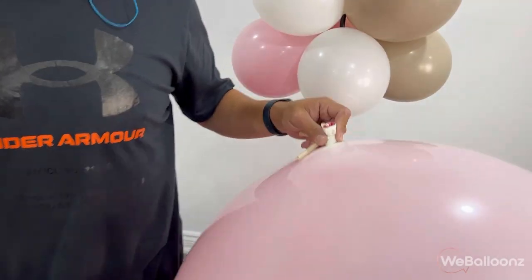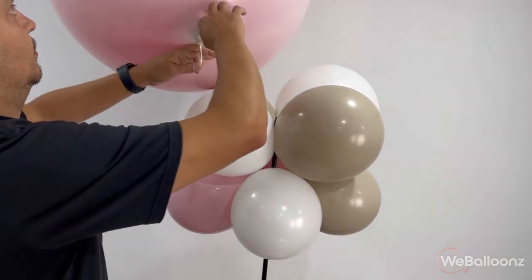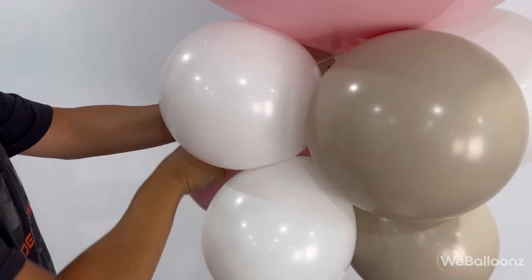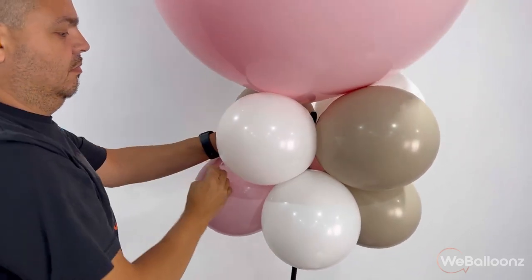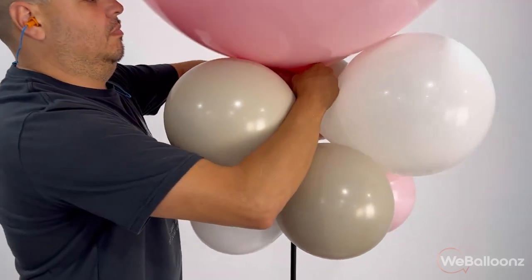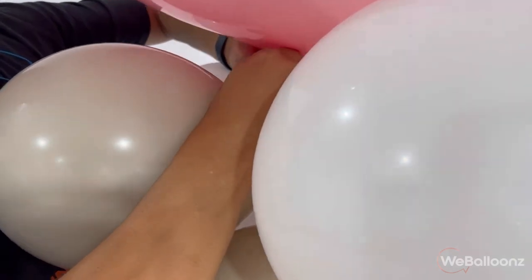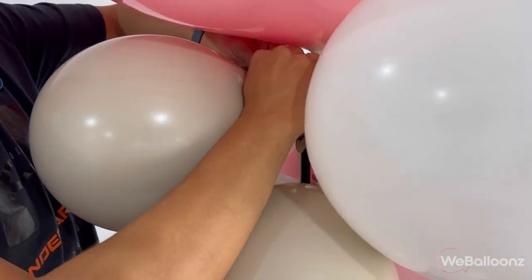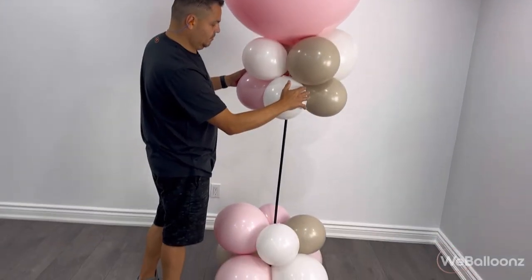Sometimes there are going to be small gaps from any angle somebody could be standing or sitting, and you don't want them to see that neck sticking out, especially when it's a pink balloon that sticks out like a sore thumb. Now I'm going to wrap the two ends of the 260s, one coming around on the right side and the other one coming around on the left side, and then tie a couple of knots — one is not enough, one can come undone very easily especially during transportation, so two, sometimes three. That 260 keeps the 36 inch balloon very nice and tight to the two quads at the top of the pipe.